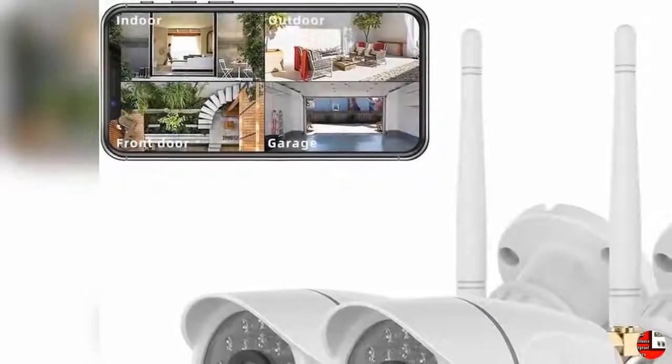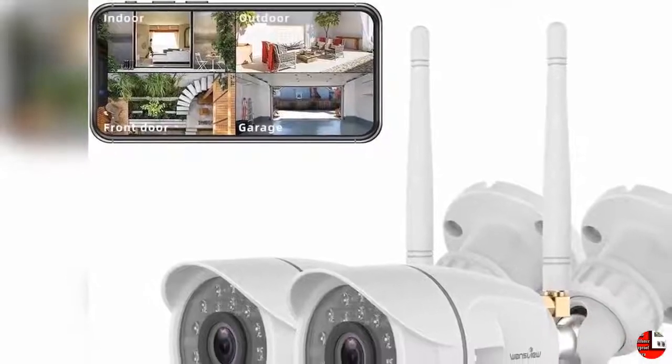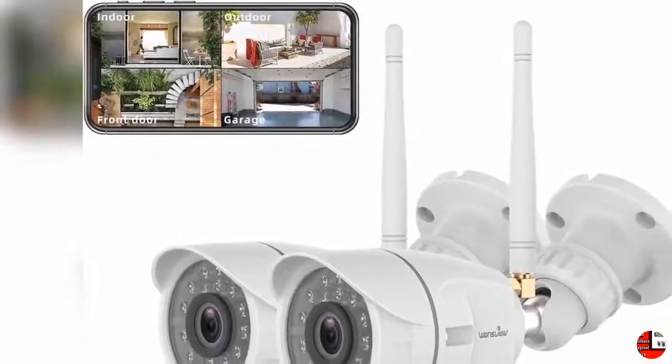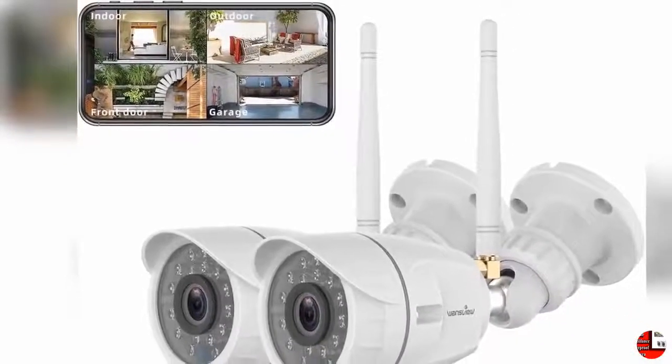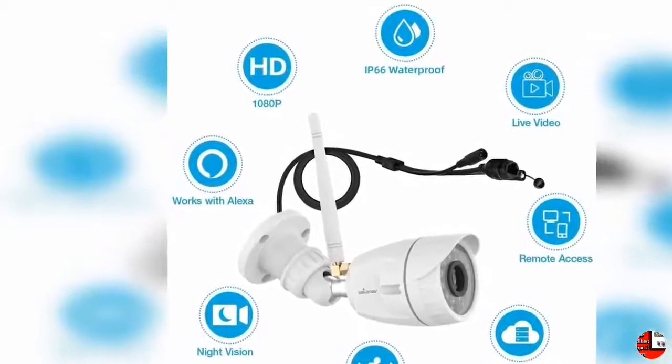Hello everybody, welcome to our esteemed channel, the Climax International. Product details: Name — Outdoor Security Camera, WandsView 1080p Wireless Wi-Fi Home Surveillance Waterproof Camera with Night Vision, Motion Detection, Remote Access, Works with Alexa, W4 2-Pack.